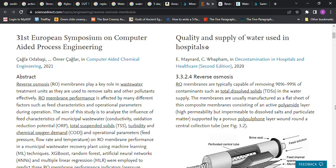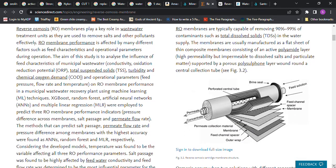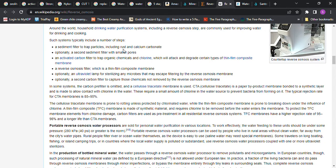Here's information on a reverse osmosis membrane. According to Wikipedia, reverse osmosis systems typically include: a sediment filter to trap particles including rust and calcium carbonate; optionally a second sediment filter with smaller pores; an activated carbon filter to trap organic chemicals and chlorine; a reverse osmosis filter with a thin film composite membrane; optionally an ultraviolet lamp for sterilizing microbes; and optionally a second carbon filter to capture chemicals not removed by the reverse osmosis membrane.